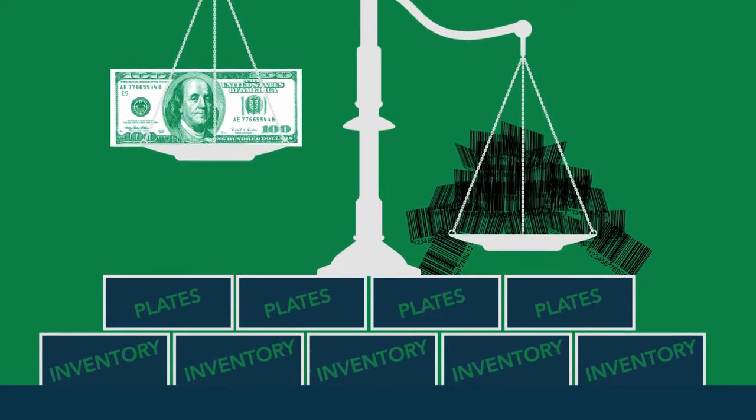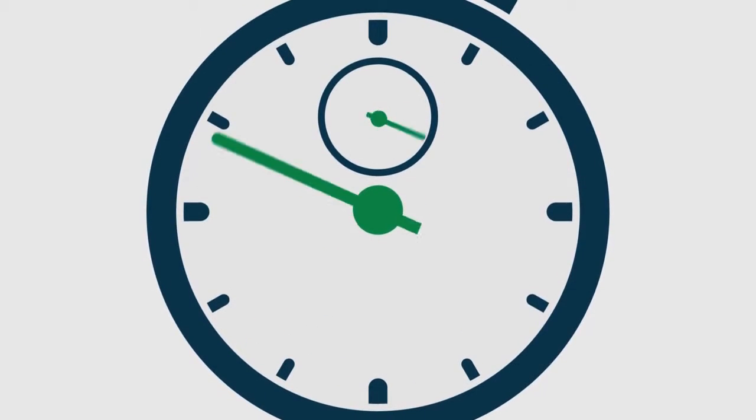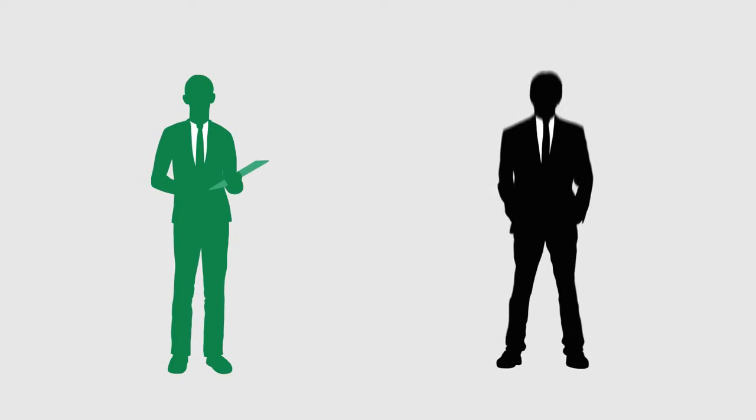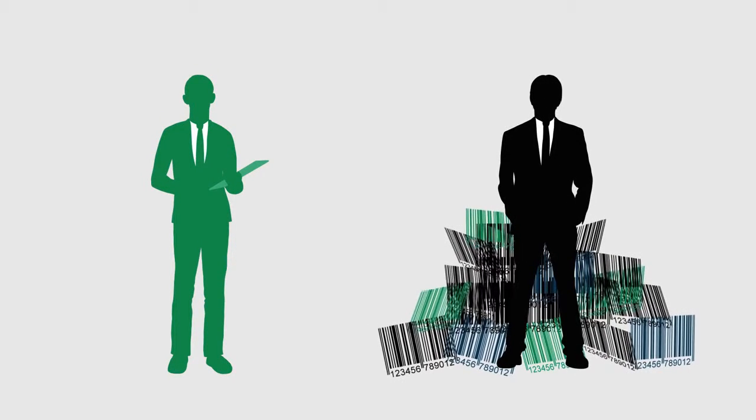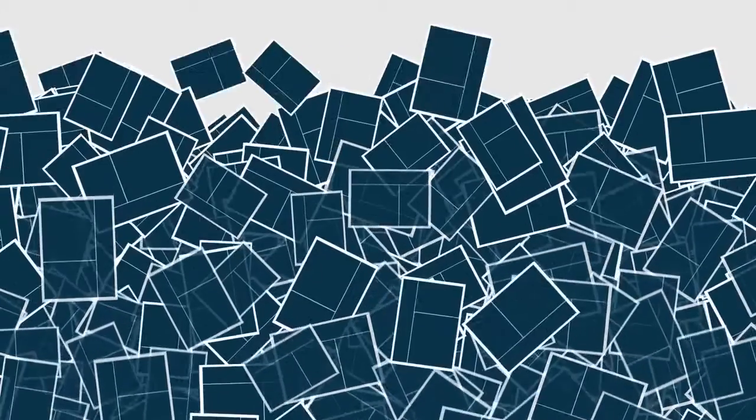The inventory management of those plates, and maybe be tested by your capabilities to see how fast you can turn a job around. For example, let's say your salesperson finds a customer who has 500 different SKUs. At an average of four plates per SKU, you're going to be expected to make an investment in 2,000 plates just to do this job.